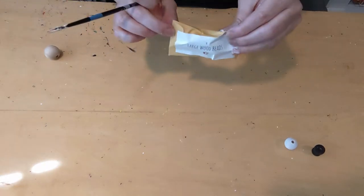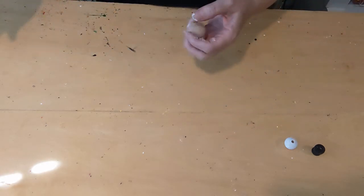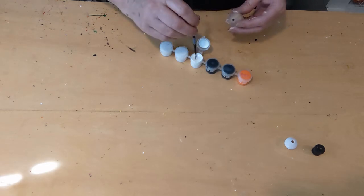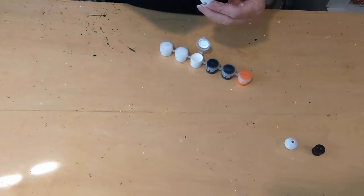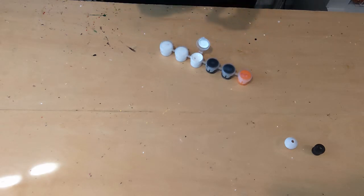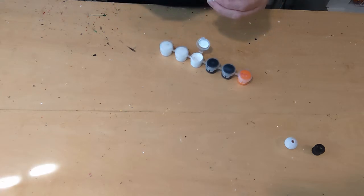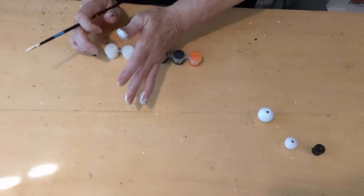For step three, you're going to need two of the envelopes that say 'two large wood beads.' Inside is a large bead. You're going to need your paint and a paint brush, and we're just going to paint this bead white. As you can see, I get very messy painting because I don't wear gloves, but this is acrylic paint — it's non-toxic and will wash off pretty easily. If you miss a piece, you can let it dry and peel it off. That's step three — we're going to let those dry.